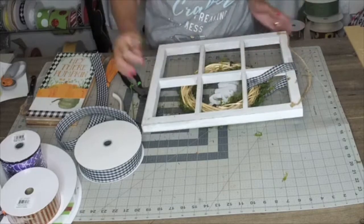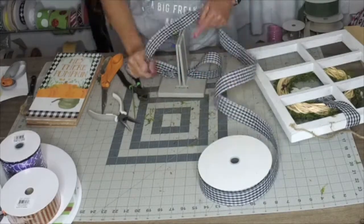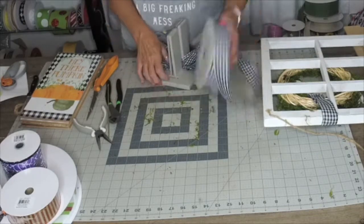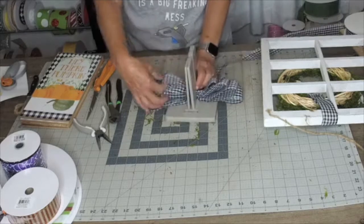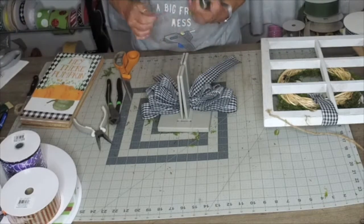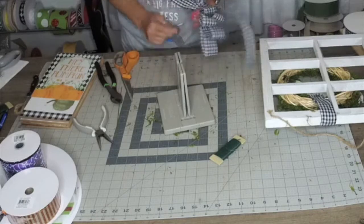While that is setting, we're going to take our gingham and make a nice little bow. I'm doing five loops but each loop I went down a little bit in size, and I'm doing a little bit of a tail. A piece of wire — you'd rather have too much than not enough. All right, so now we have our bow.